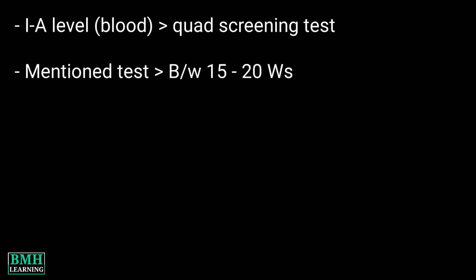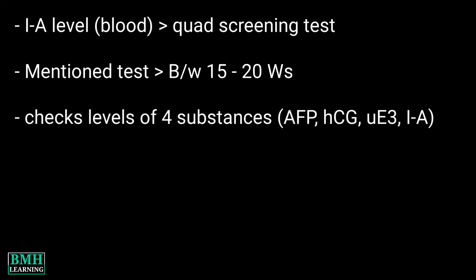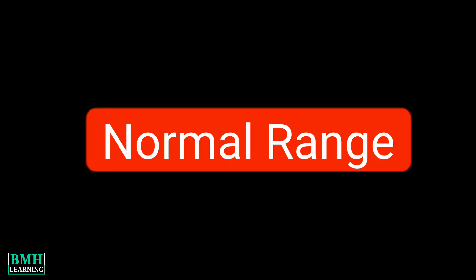The level of Inhibin A in blood is used in a quadruple screening test. This test is generally done between 15 and 20 weeks of pregnancy. It checks the levels of four substances in a pregnant woman's blood.